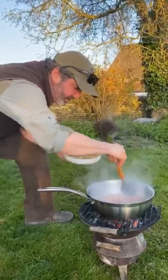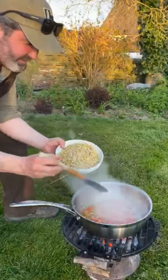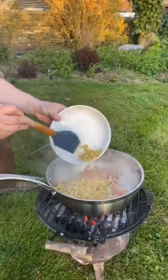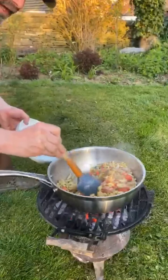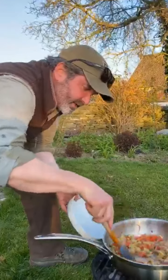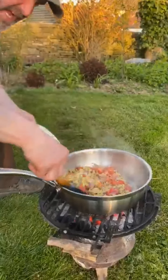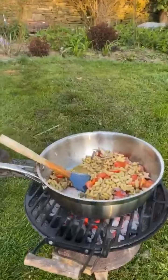Now they've cooked down a little bit, softened - I'm not trying to fully cook them - and in go my beans. I really love this dish. The beans are already cooked, they're canned beans, and all I need to do is warm them through with this beautiful olive oil and that lovely natural stock and fat from the duck legs.